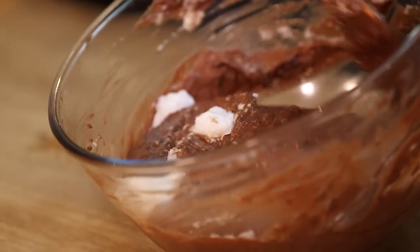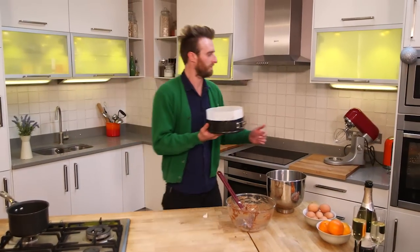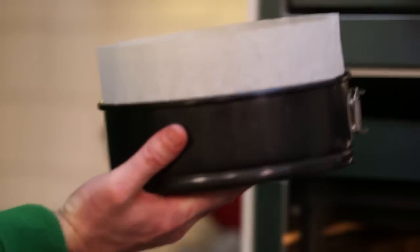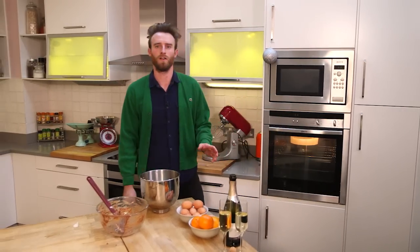The egg whites are at a soft peak so they hold their shape. Fold the egg whites in — the whole point of the egg white is to get volume. The next step is to stick it in the oven.